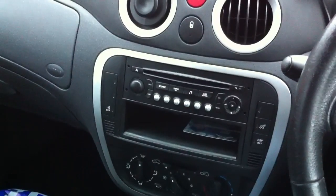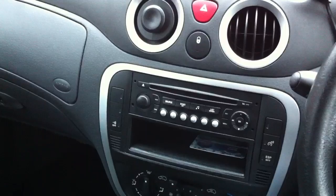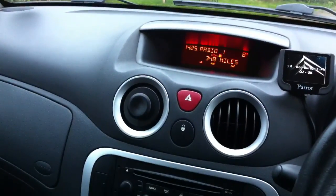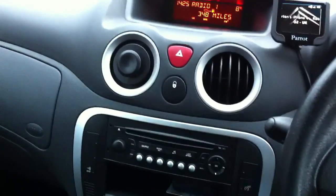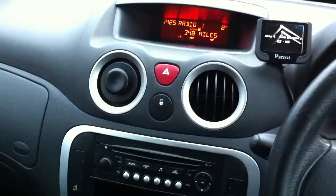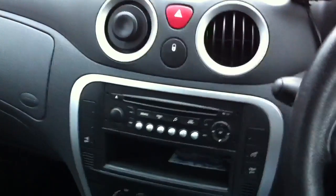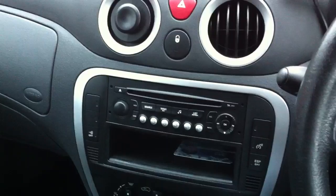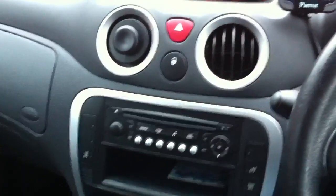I'm just doing a quick video about the Parrot MIMI MKI 9200. Basically what's happened is both of our cars are playing up, so I've got this car as my commute and little run around. I wanted to be able to connect my iPhone to it, so I had a look at various options. I didn't want to change the head unit because I'd rather have the car looking standard.